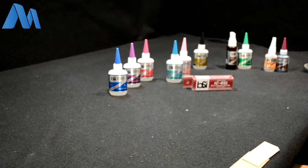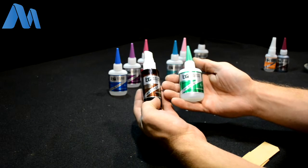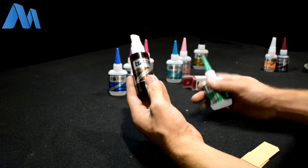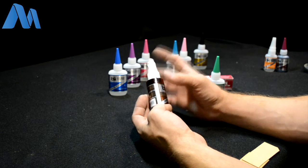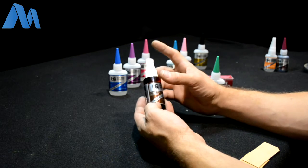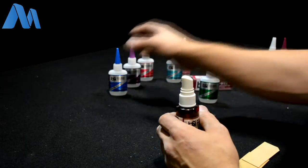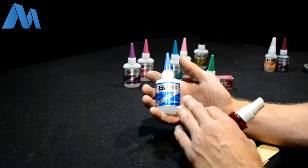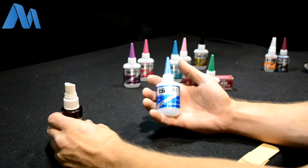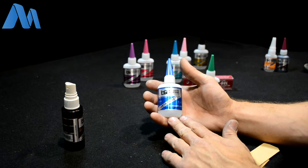We're going to showcase the BobSmith Insta-Set and Un-Cure — you can think of them as two sides of the same coin. The Insta-Set is an aerosol product; they have large compressed containers and smaller pump versions. It sprays an accelerator onto any cyanoacrylate superglue and chemically causes it to fire off and cure almost instantly — almost by the time you put the bottle down.